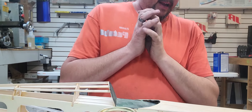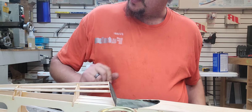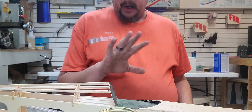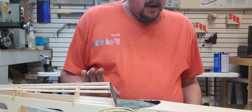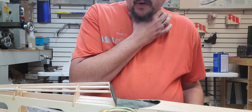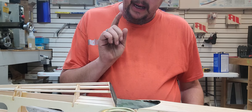Hey guys, how's it going? Just come out here in the shop to put a second coat, but I want to address one point before I go to work. I'm not going to bore you with coating it again with butyrate, but Steve P out of Neosho, Missouri texted me today with a very good question that I did not cover.